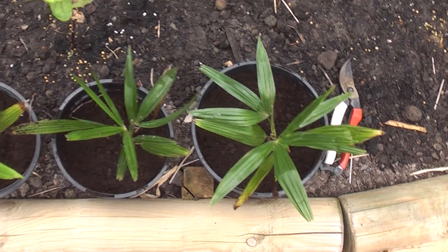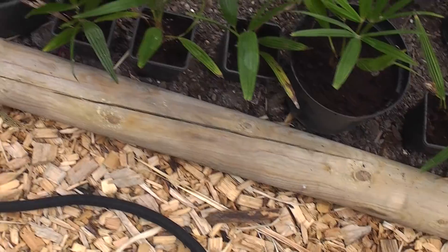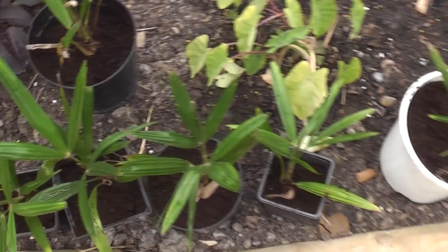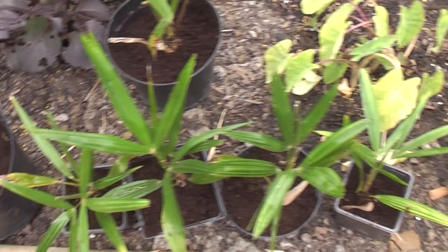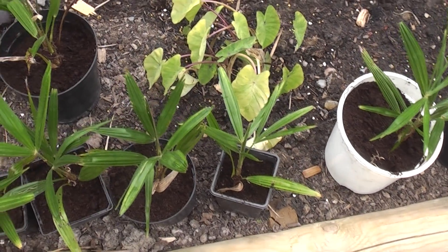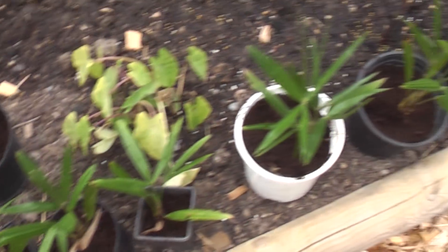Now they're all potted up — we have 15 little palm trees looking amazingly healthy, and they've been completely neglected for five years. I'll put a bit of slow-release fertiliser into these, give them a good water, and then basically apart from watering them I'll forget about them, leave them outside, and then next year I'll pot them up again and probably give them away.